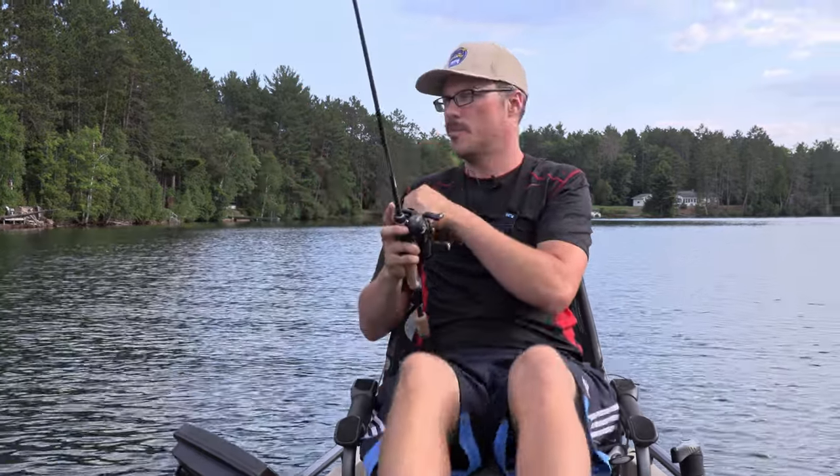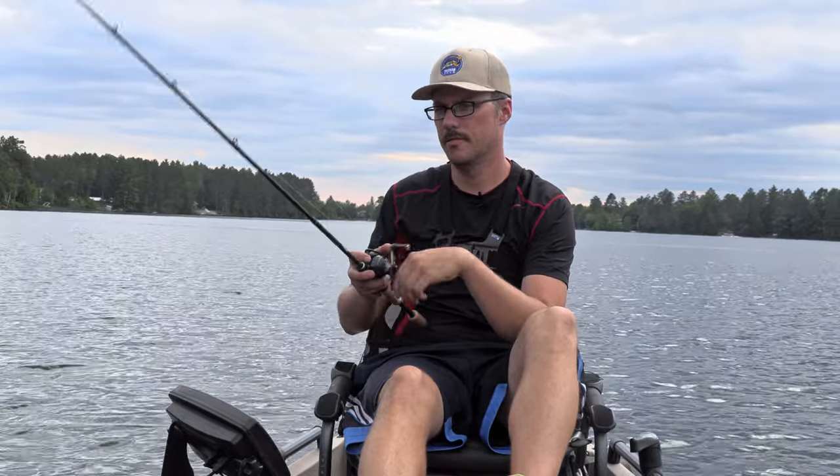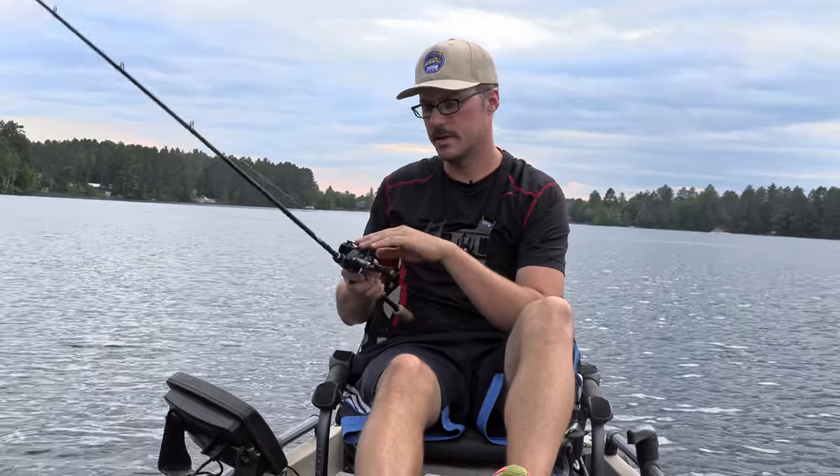I'll just keep picking around these log piles until I can't anymore. As far as BFS reels, the Corrado BFS is the most legit BFS reel available in the U.S. market.